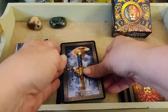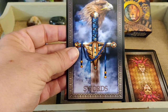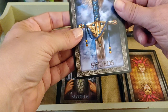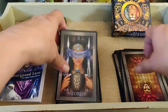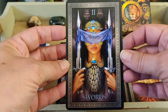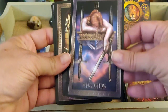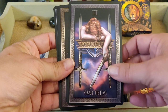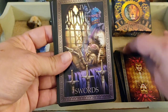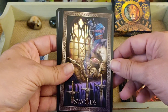Now the Sword suit. We have the Ace of Swords with a hawk or eagle — very pretty. Two of Swords. Three of Swords.